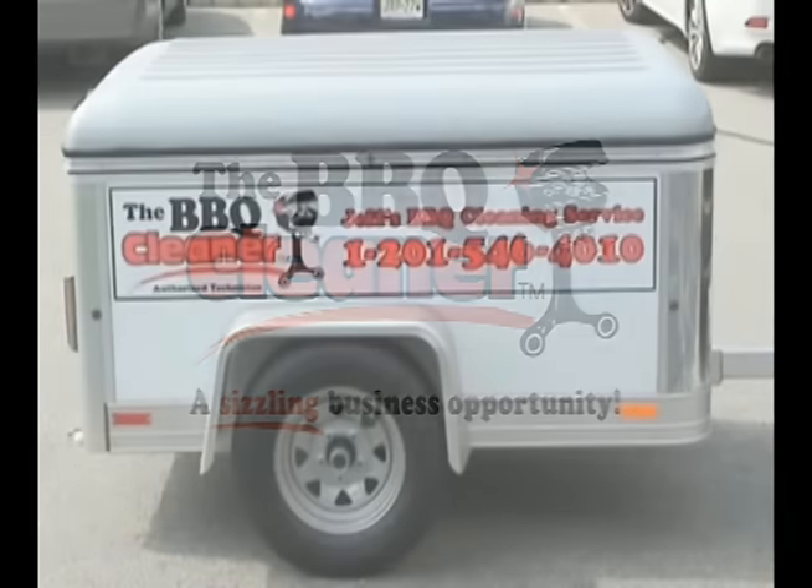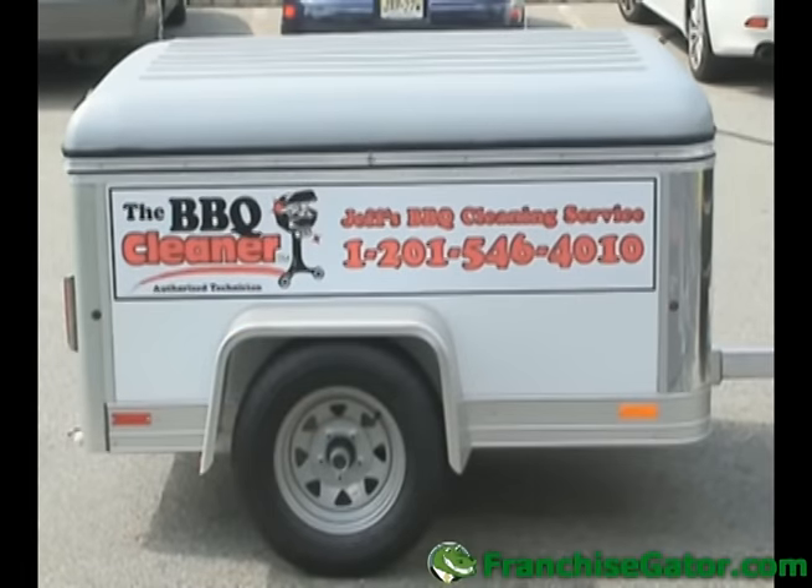Hi, I'm Jeff Krentzman, Director of Operations for the BBQ Cleaner. In this video, I'd like to tell you about the high quality trailer and equipment you'll receive with the BBQ Cleaner system.